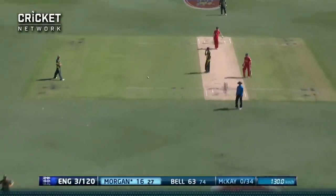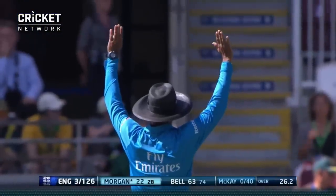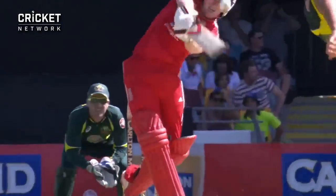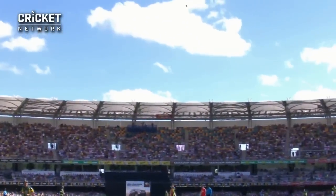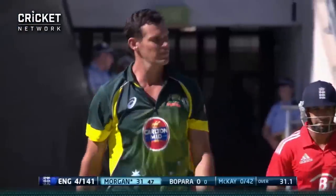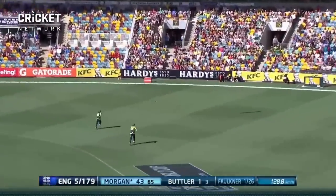That's beautifully struck. He wanted to go at six, he wanted to go early — Eoin Morgan. He hung in there, waited, and then went through with the shot beautifully. Just a little shimmy down the track. England were happy just taking their ones, but where were they going to find a boundary? Morgan took the initiative. That's going to go for four — caught a bit of the glove maybe, but glove or not, four runs. The result: Morgan backs away, goes up and over the offside.